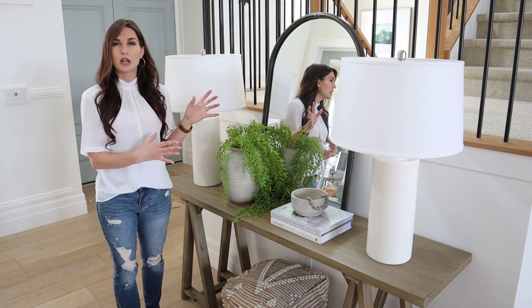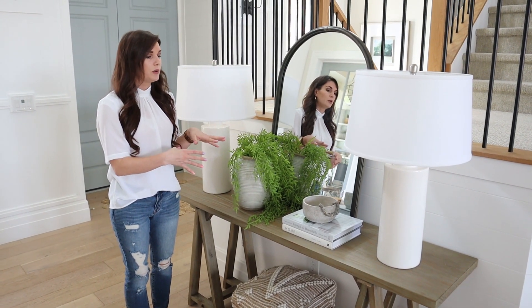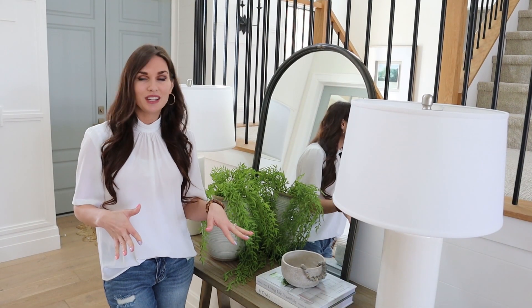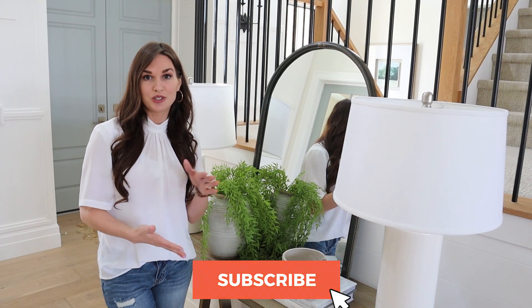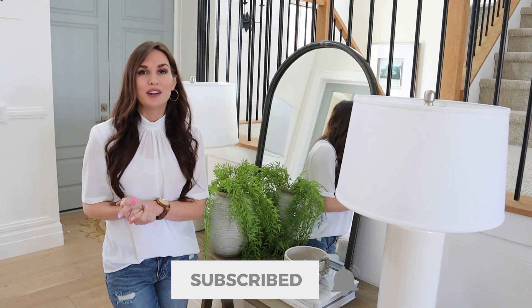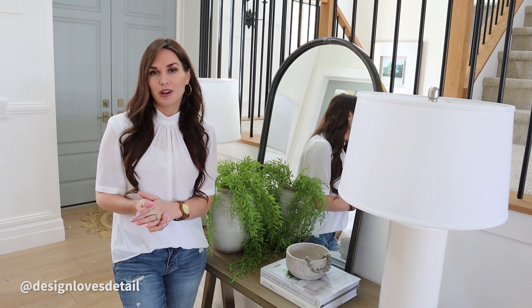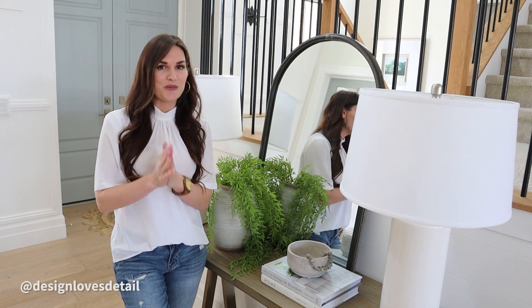Hopefully these tips will help you as you're styling your own tables and give you a few different ideas for how to do that. Thanks for tuning in for the console table styling tips today. Be sure to subscribe and hit the bell to be notified of our next YouTube video when it's live. Also be sure to check out my Instagram stories where I share daily deals and finds for your home. We'll see you next time.